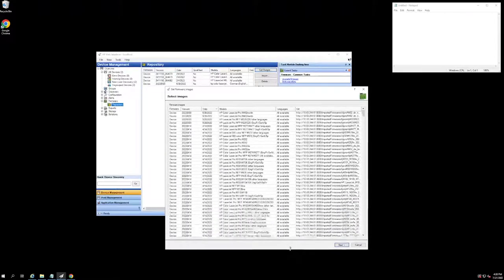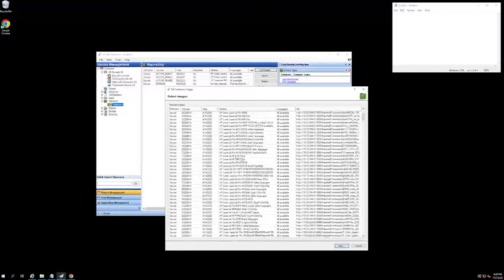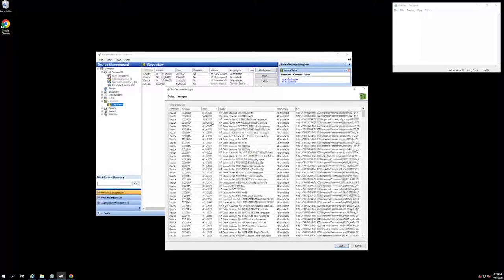This way, you don't have to go and manually search for your firmware. You can just look through this list and find the latest version for the device that you're trying to obtain it. Once you do, I'm going to go ahead and select this firmware version from May of this year.